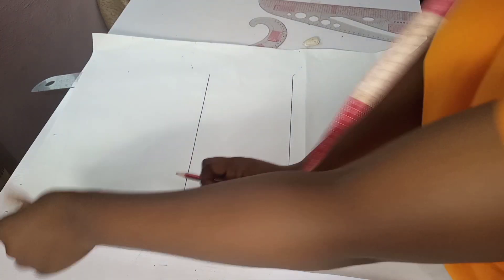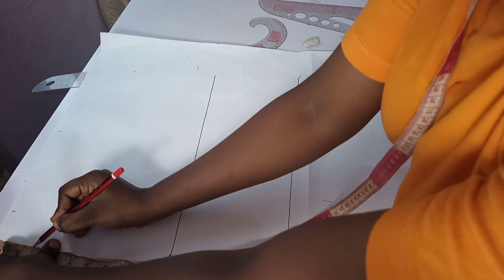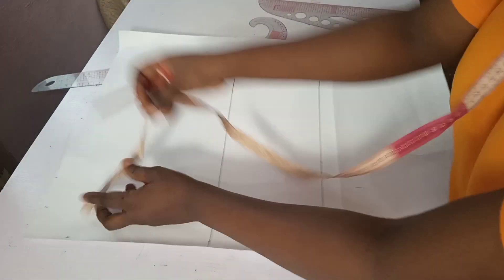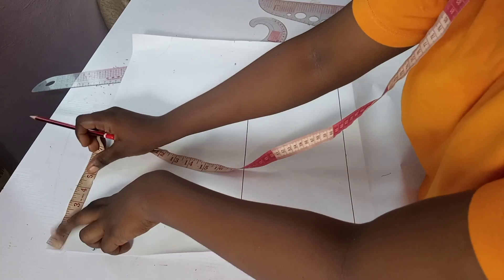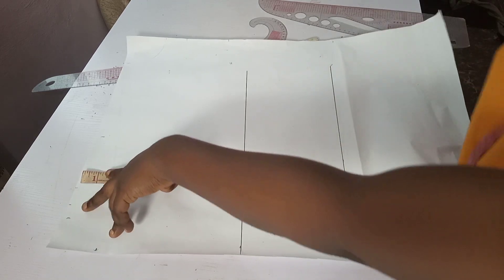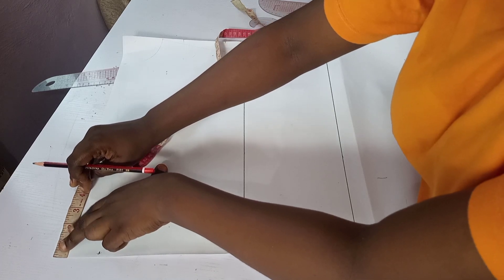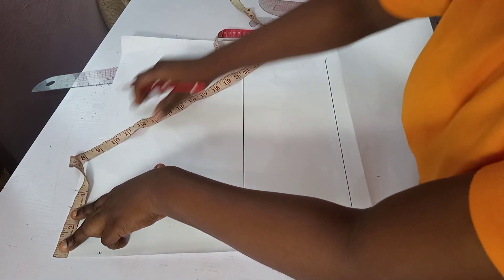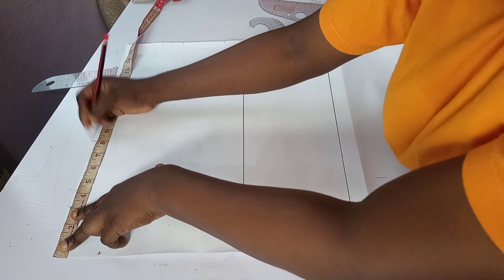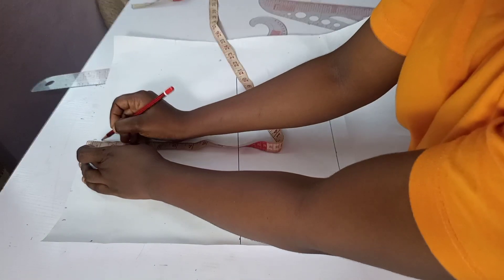For the back block of this kimono, I'll be using 2.5 inches depth and 3 inches width for the neckline. Then I'll be getting my back measurement. My back measurement is 16, and 16 divided by 2 is 8 inches. On that back measurement, I'll be going down 1 inch for the shoulder slope.